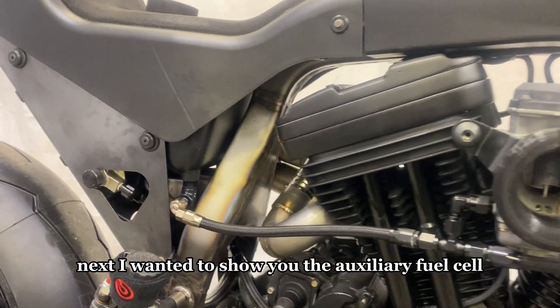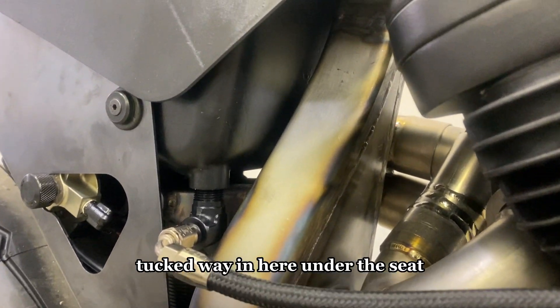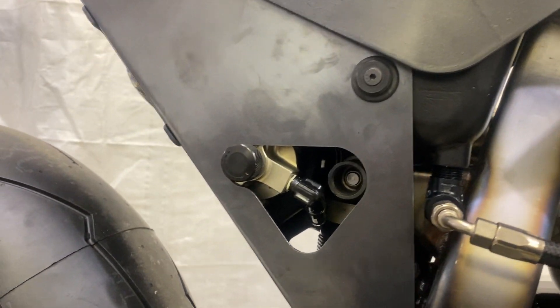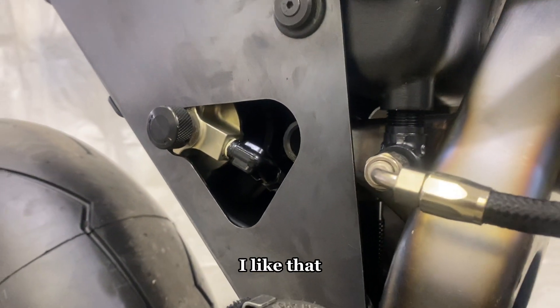Next I wanted to show the auxiliary fuel cell tucked way in under the seat inside the sheet metal subframe. There's also the shock reservoir bottle with the adjuster sticking out, which I really like.